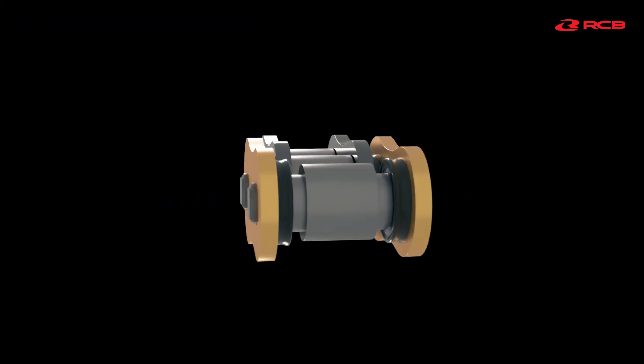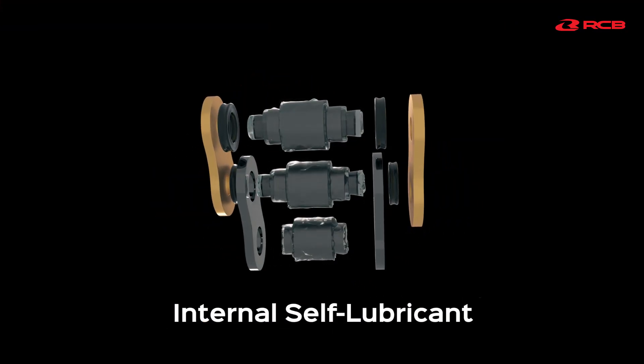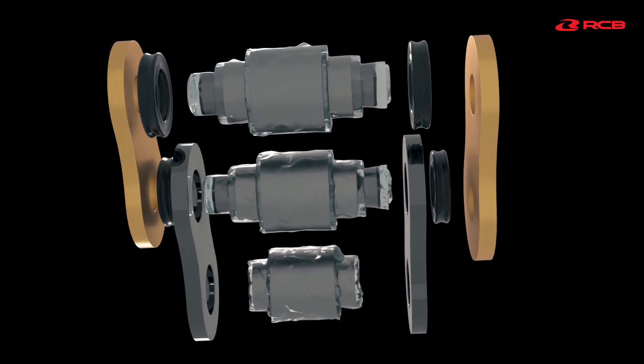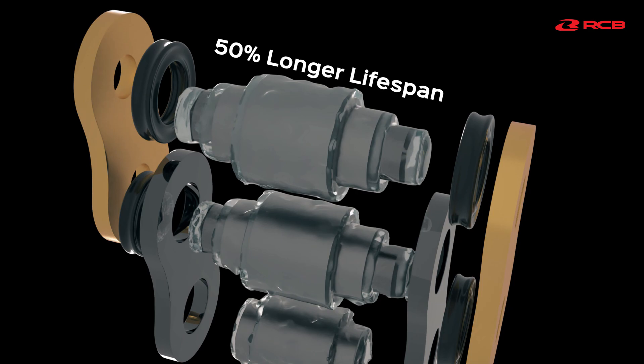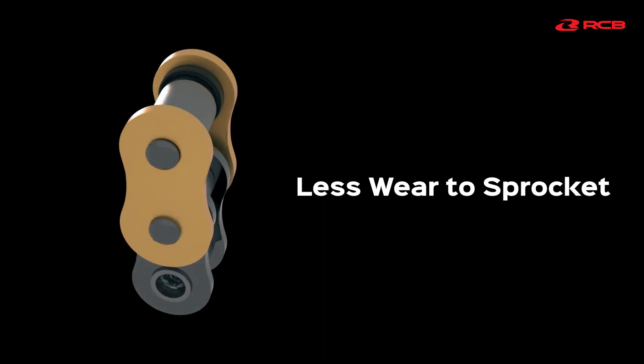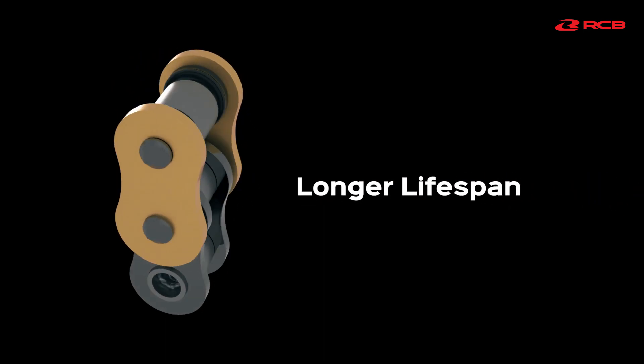This RX Ring Chain was built with an internal safe lubricant system. It contains a high-performance lubricant with 50% more lifespan than the O-Ring seal. It requires less maintenance, reduces wear to the sprockets, and results in a longer lifespan.